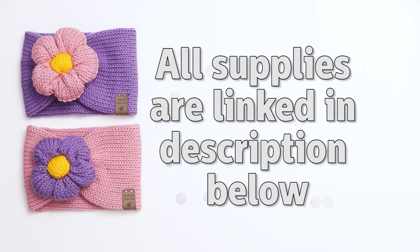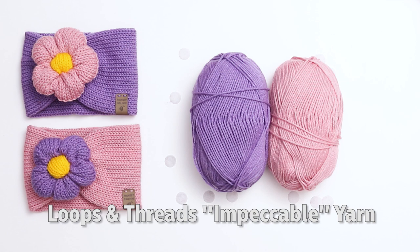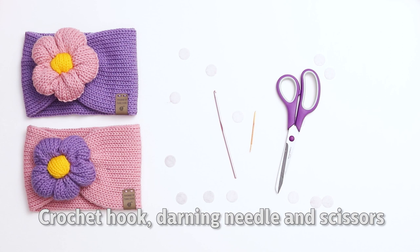All the supplies I'm using today are linked in the description below. For this project, I'm using a 40-needle circular knitting machine, a 48-needle circular knitting machine, and a 22-needle circular knitting machine. I'm using Loops and Threads Impeccable yarn in the colors Lavender, Soft Rose, and Sunny Day, as well as some hair elastics, a crochet hook, a darning needle, a pair of scissors, some stuffing, and a couple of knitting tags.